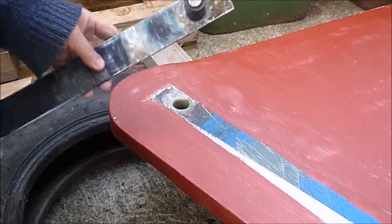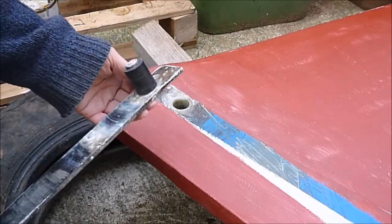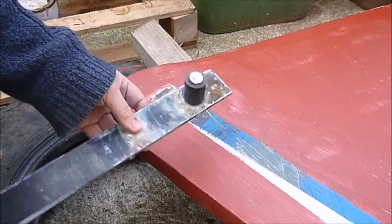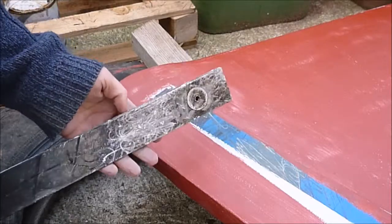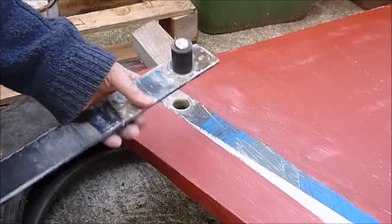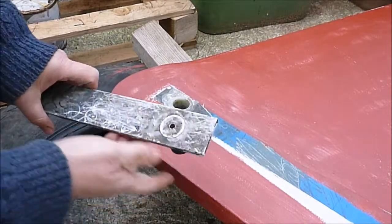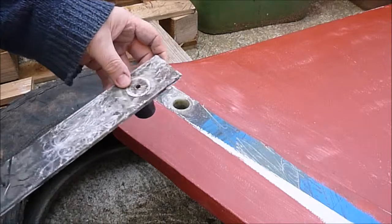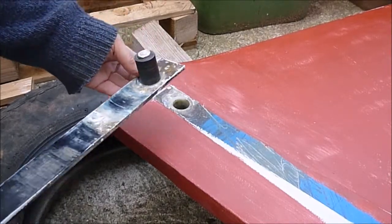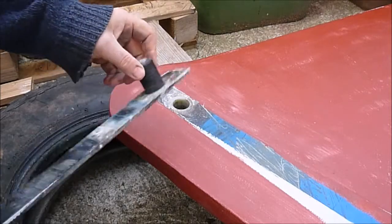I shall probably have to buy a new swivel. And according to Peter Reid, that is 80 quid, which seems quite a lot. So I shall see if I can at least maybe re-use that, but I may just say sod it. 80 quid over what, 5 years? 16 quid a year? Not a problem. Yeah, we'll do that.